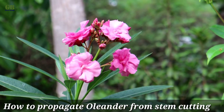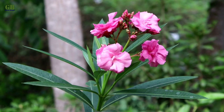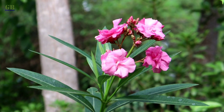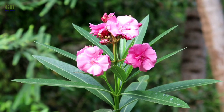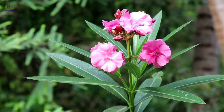Today I am going to show you how to propagate Oleander plant from stem cutting. Oleander is an evergreen, perennial, beautiful flowering plant or shrub in the Apocynaceae family. It is also known as Korobi and Kaner. This is a very low maintenance and easy to grow plant.